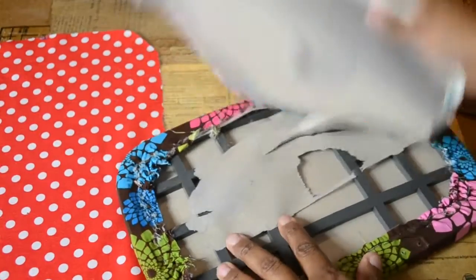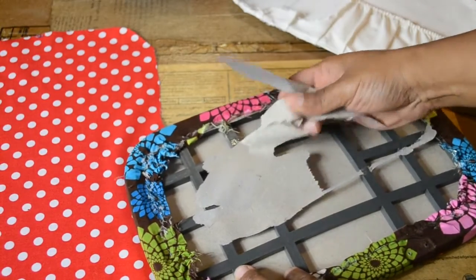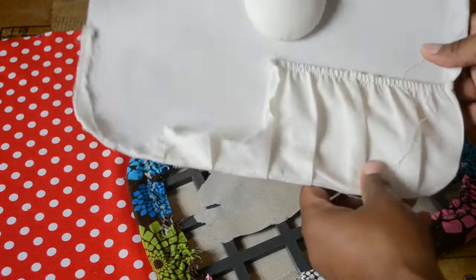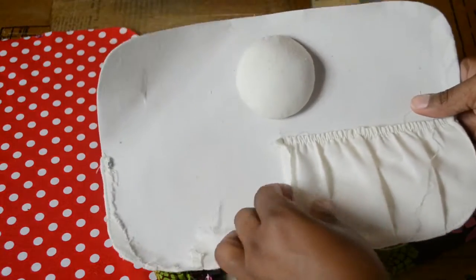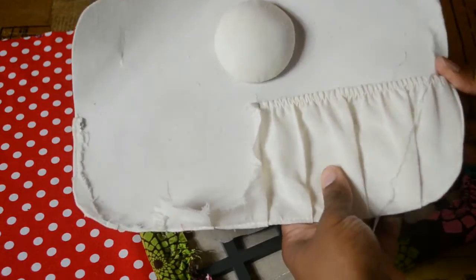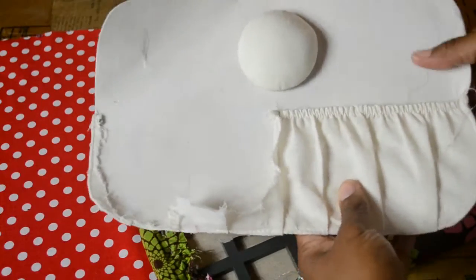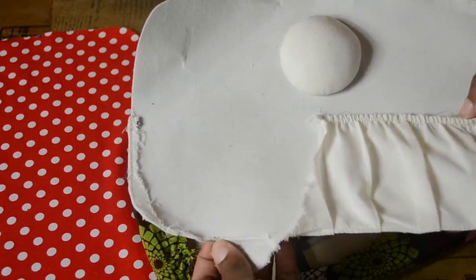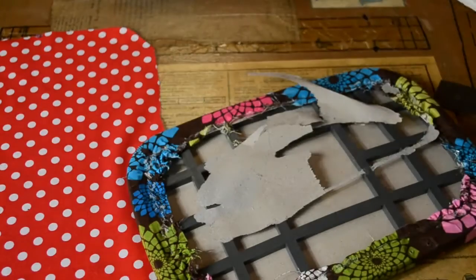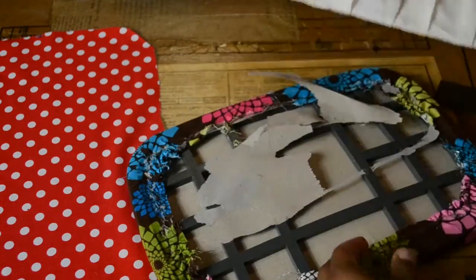Change of plans here. I decided to take off the inside of the lid and use this as an opportunity to do something different with this. Remember, I got this from the thrift store, so it's going to have rips and tears and a lot of imperfections and bruising and all kinds of things that used merchandise will have. So I decided to use this as an opportunity to do something to the inside.